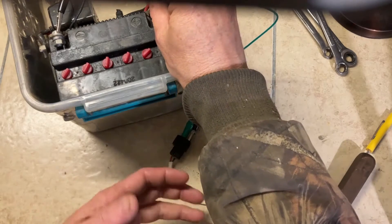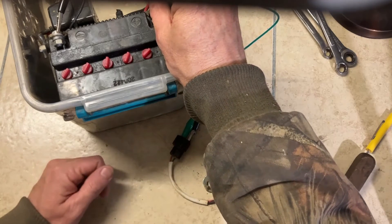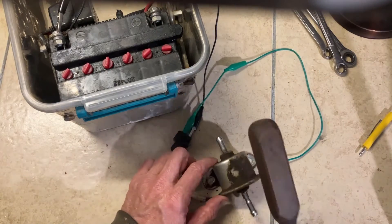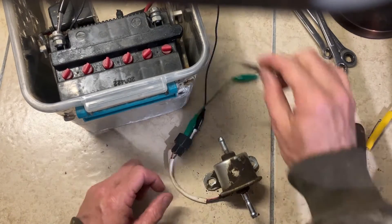Sometimes these pumps will make a little bit of noise, like it's doing now — you can barely hear it. It should be way louder than that. You can usually tap these with a wrench and sometimes they'll work.